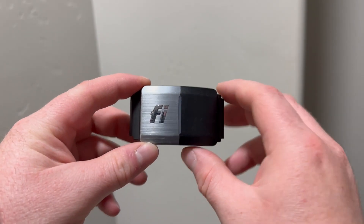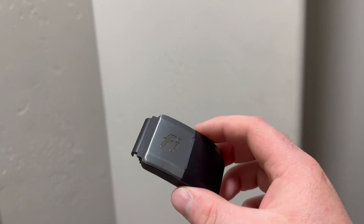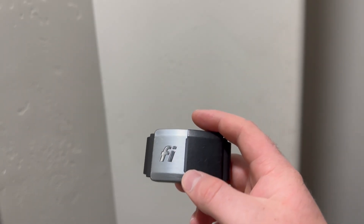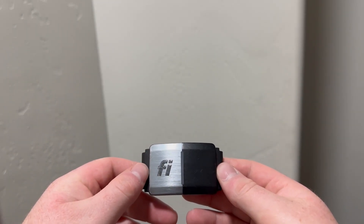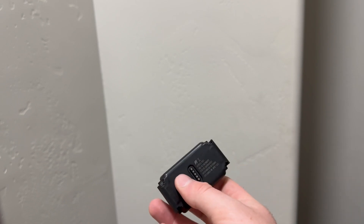I just got this in the mail — it's a Fi collar for tracking dogs. I bought it because my dog's collar battery is running really low on it all the time, constantly, so I figured instead of taking hers apart and destroying her collar, I would buy one off the internet for parts.